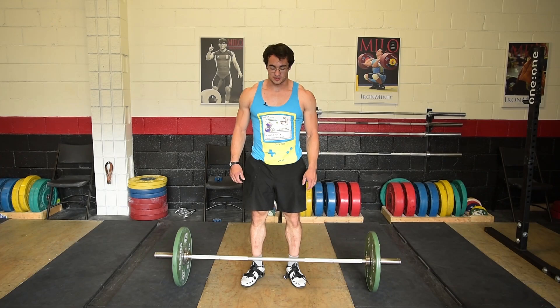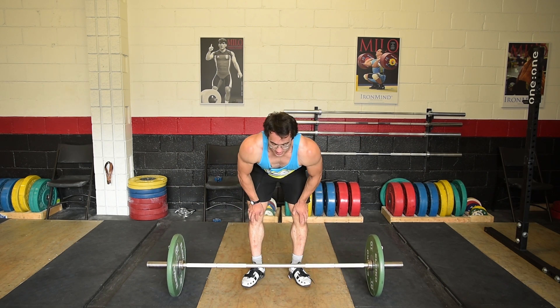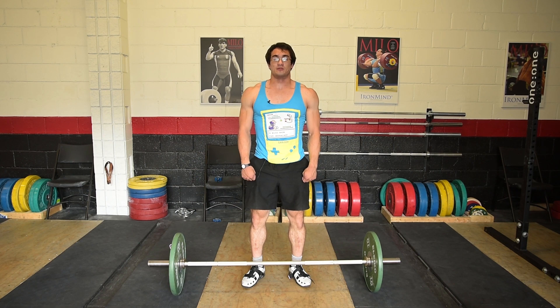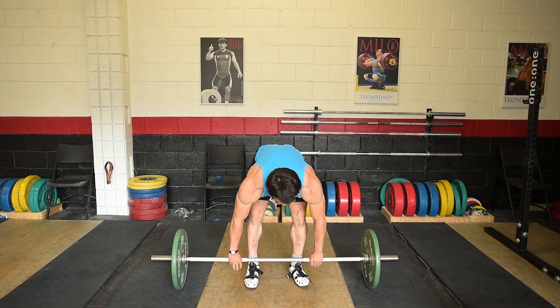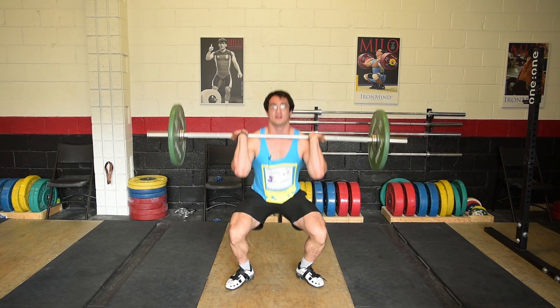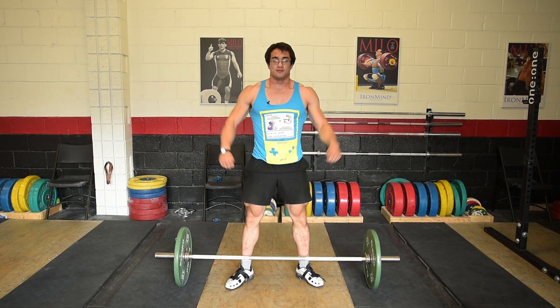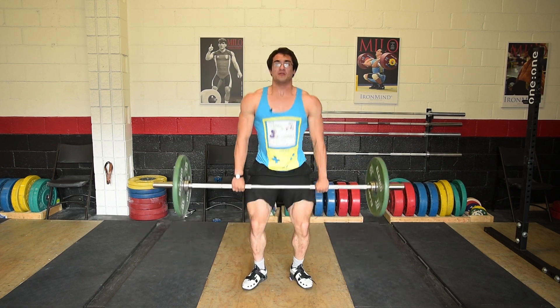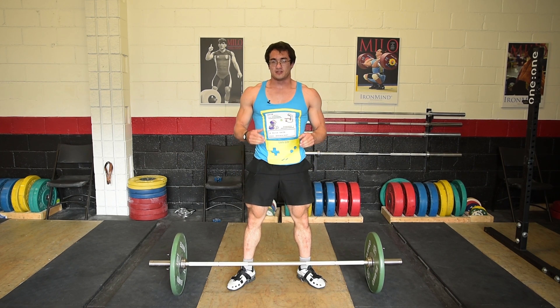The next thing is the full clean from the floor. Go into your starting position and just like in the power clean, extend as quick as possible and bring your elbows up as quick as possible, but this time catch in the power position and then ride it down into the full squat. Catch it here and then slowly go down. You can gradually speed it up — right into the squat and stand up. It takes quite a lot of time to learn how to really drop into the front squat, so spend time doing a power clean and slowly riding it down.